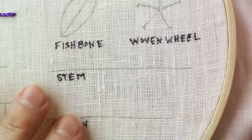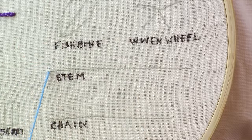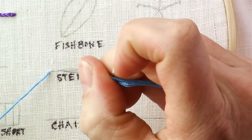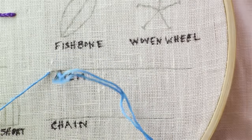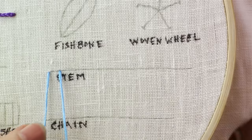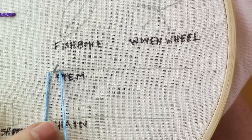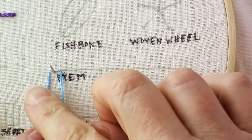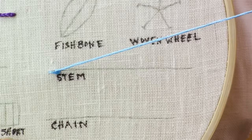To do a stem stitch, bring your needle up through the back. This first stitch you want to make a little bit longer than you normally would, just a little bit. Before pulling your thread all the way down, you want to bring the needle up at the halfway point between where you came up and where you went down, and then pull that up.